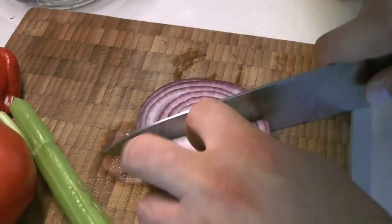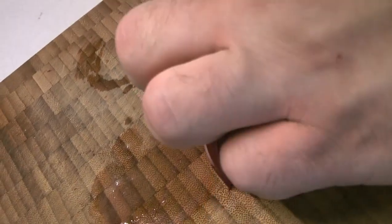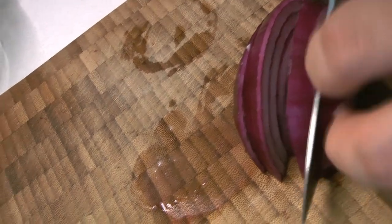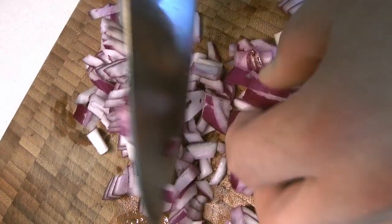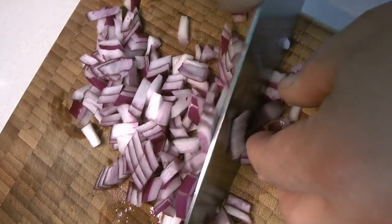We want everything cut pretty small, so everything is going to be diced finely. It helps if you have an extremely sharp knife. Here's Chef Caleb getting everything ready — he's going to give that a very fine little chop, and that's going to go into the bowl as well.